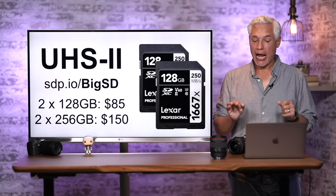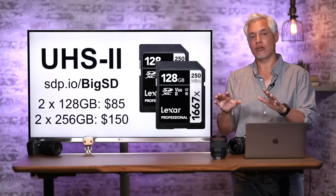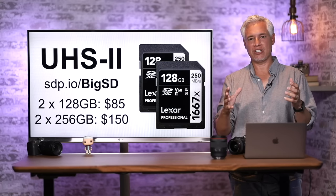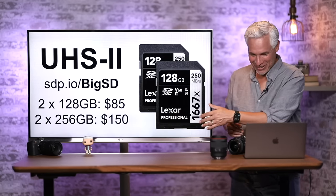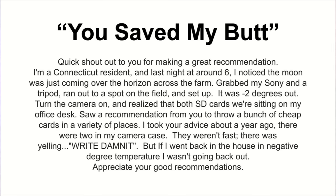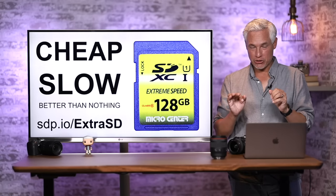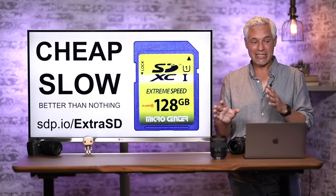I suggest getting a very big memory card because they've gotten pretty inexpensive. I like to use 128GB or 256GB cards so I never run out of space — nothing's worse than being in the best moment and suddenly the card is full. You can get two 256GB cards for about $150. I also suggest buying extra cheap SD cards and stashing them around your life: in your car's glove compartment, your desk drawer, your wallet.